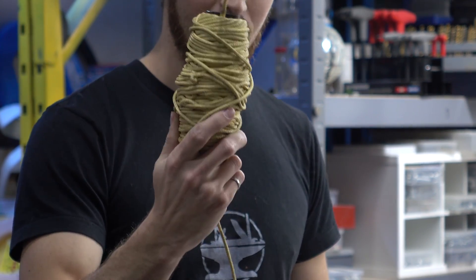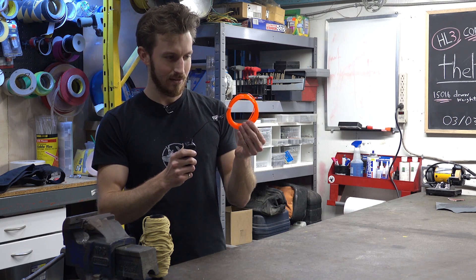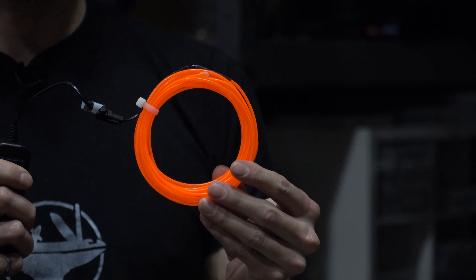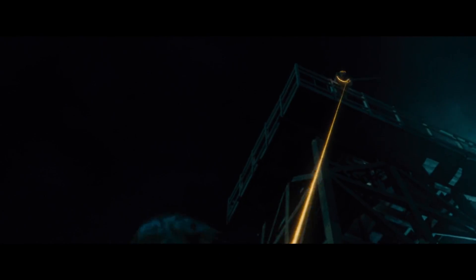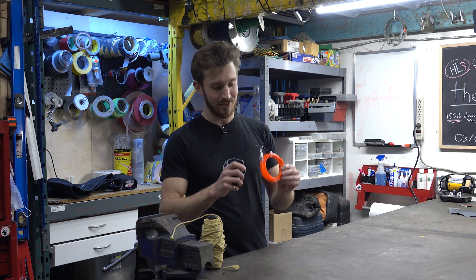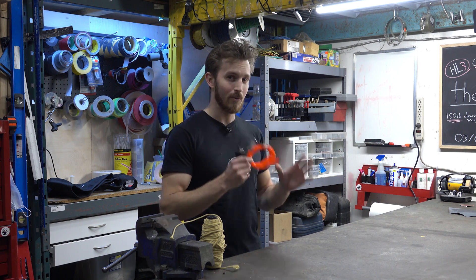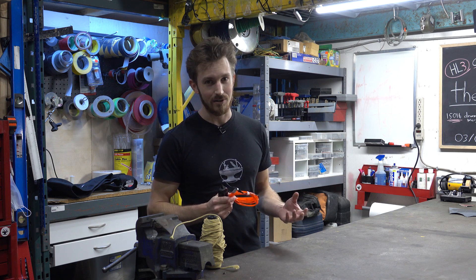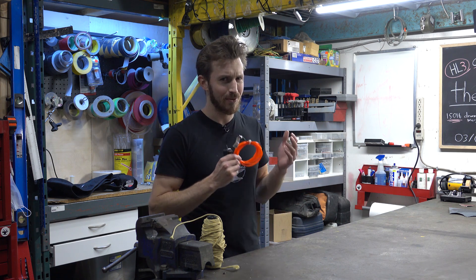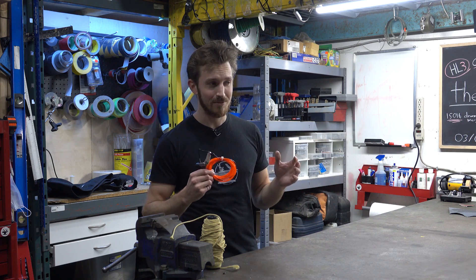We like the look of EL wire, but the problem is the stuff you buy online is pretty pathetic — it doesn't really look anything like Wonder Woman's lasso in the movie. So we're going to have to hack this because it's definitely not bright enough. We did a bit of research online and it seems like if you overpower EL wire, you can get it to be a lot brighter. The only issue is it might not last as long — instead of 3,000 hours, it might only last for 30 hours. But for us, that doesn't really matter; I don't think we're going to be lassoing stuff for an entire week.